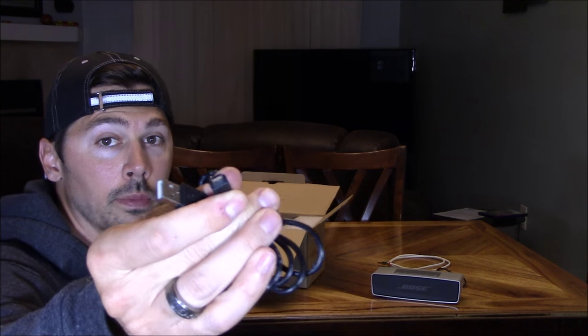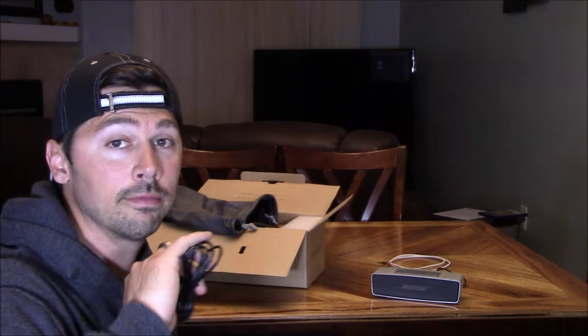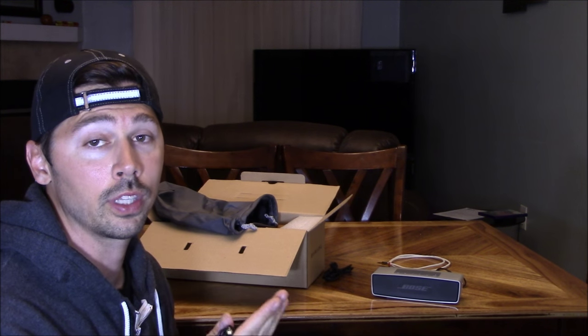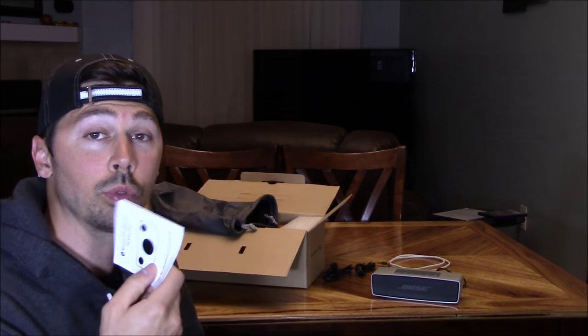You've got your charging cable, which is a micro USB to standard USB. It comes with a 3.5 audio cable, just in case your MP3 or MP4 player does not have Bluetooth capability. And it comes with instructions.